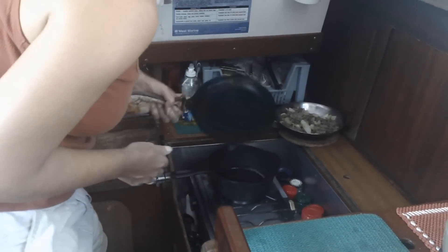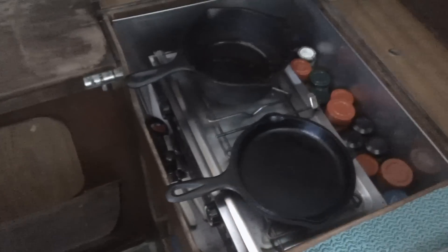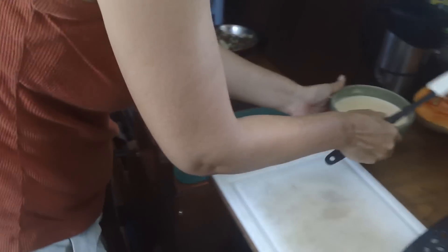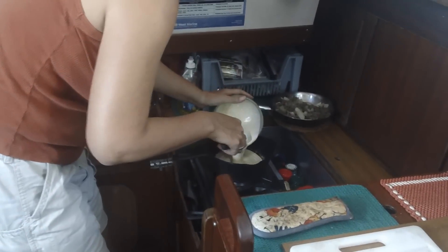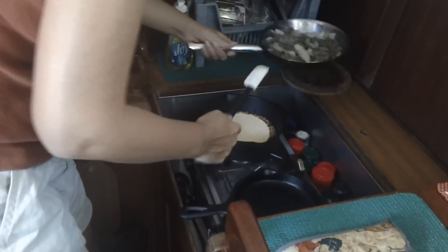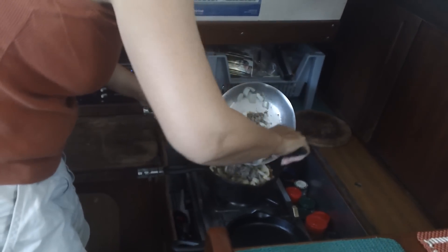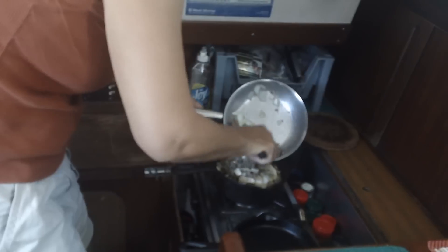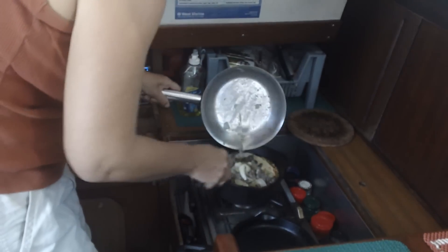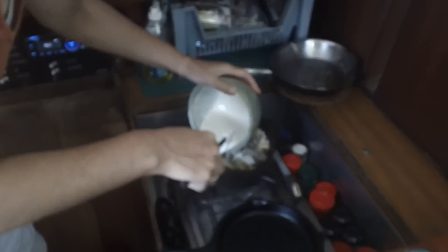We're going to turn the burner down nice and low. We've preheated the lid so it's hot and ready to go. I'm going to pour part of the cornbread mix in, keep a little bit back. We've already drained all the sausage — we put that in nice and even, then pour the rest of the cornbread mix on top.